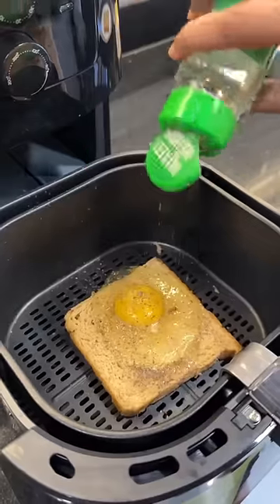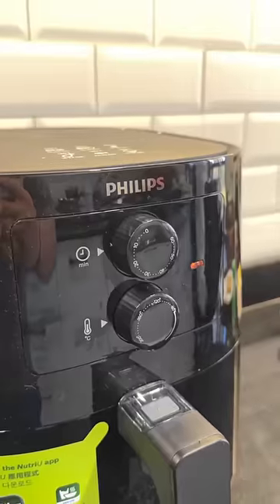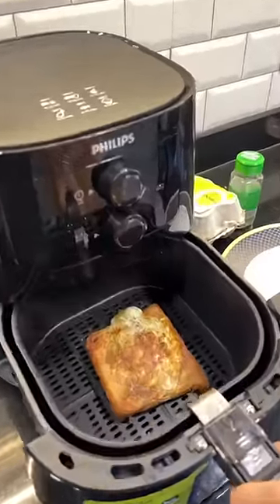No oil whatsoever. We are going to put salt, black pepper, red chili powder and some oregano. I'm going to keep it at 160 degrees for 10 minutes and here it is.